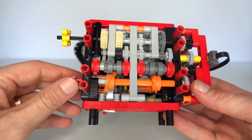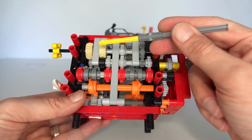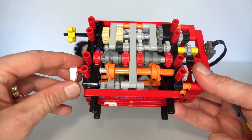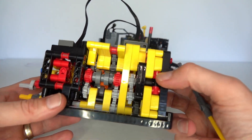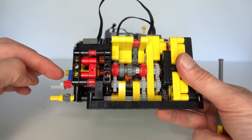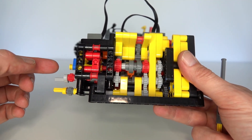In the case of the first gearbox, the rotary catch selects between four different speeds: a 1-to-3 on the right, a 1-to-1 in the middle, a 3-to-5, and a reverse speed on the left — four combinations corresponding to the four positions of the rotary catch. In the second gearbox, it also has four combinations. The rotary catch in the middle selects between two outputs, and you can select either the top or bottom output driven either forwards or backwards — four combinations: two outputs times two directions.